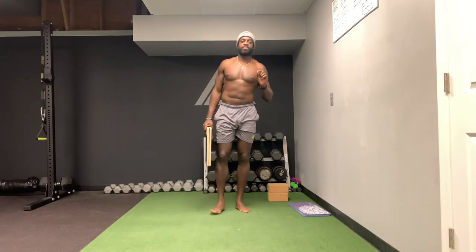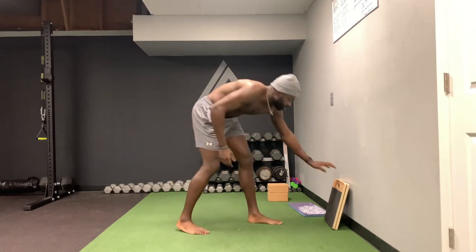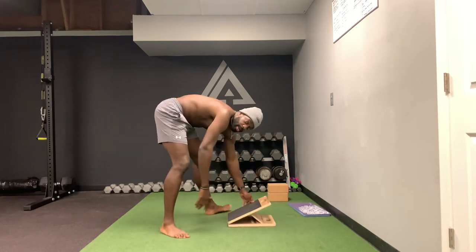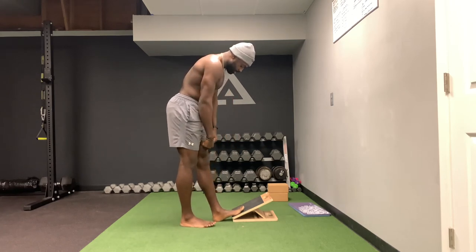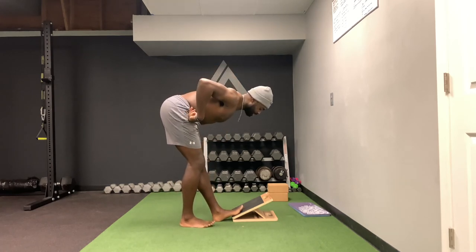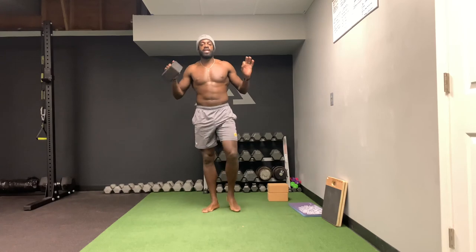Some people have trouble balancing here — they'll be almost falling all over the place and can't feel the stretch. What I like doing is using an incline board. I suggest everyone purchase one; they're not that expensive and they're super helpful. Put this foot on the board, squeeze your VMO, drive your knee through the back of your quad, sit the hips back the same way, and now you don't have to worry too much about balancing — you just get a nice stretch.